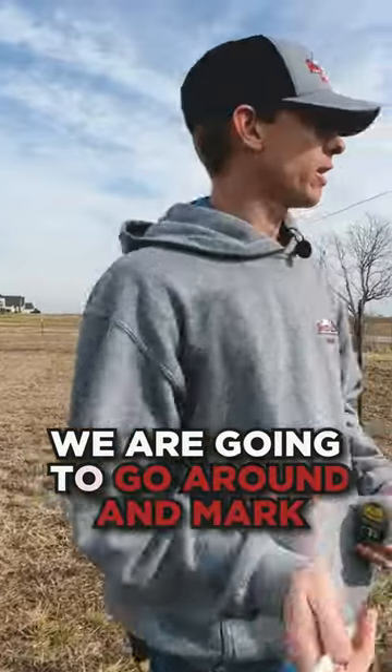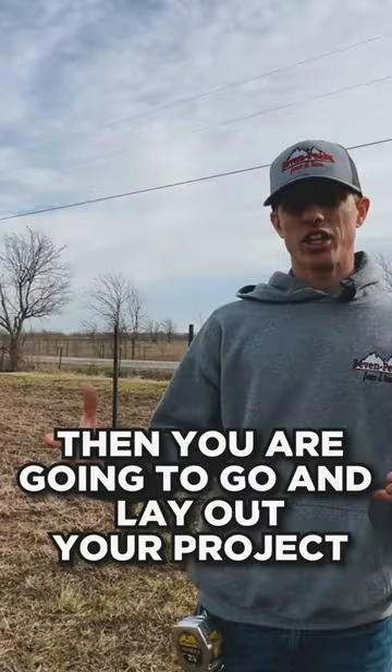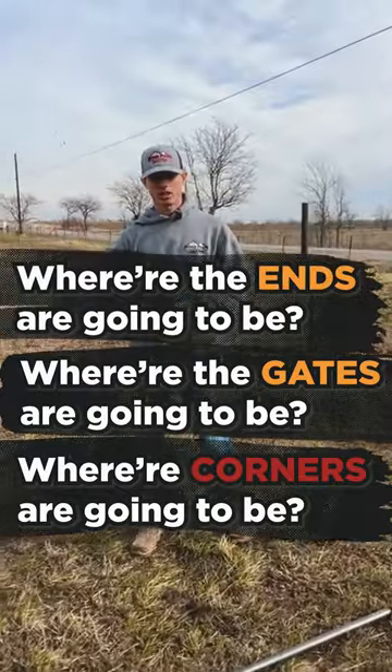We already have our posts set. We're going to go around and mark five feet on each post. Then you're going to go and lay out your project, figure out where our corners are going to be, where the gates are going to be, where the ends are going to be.